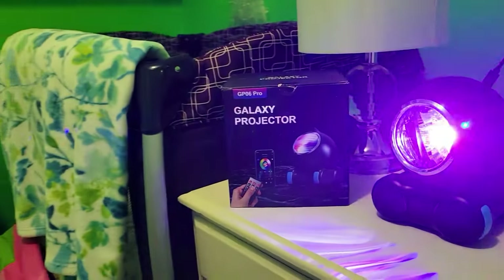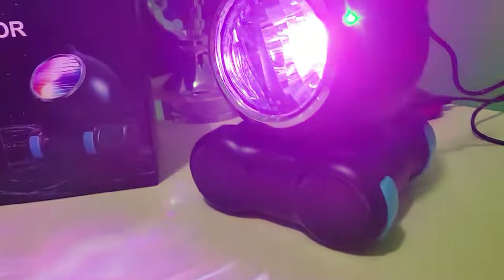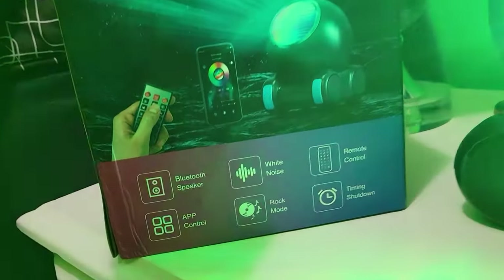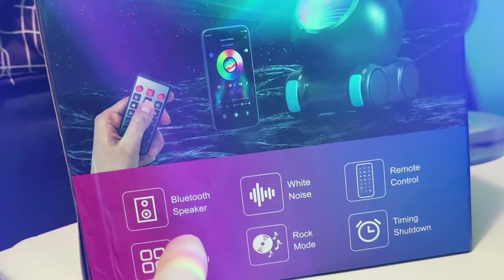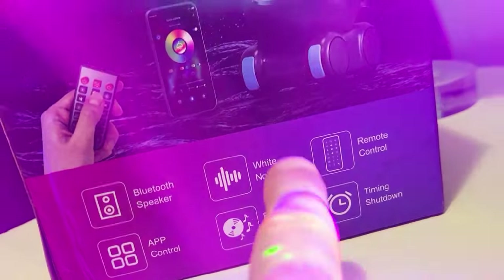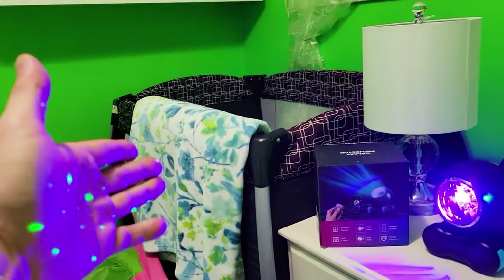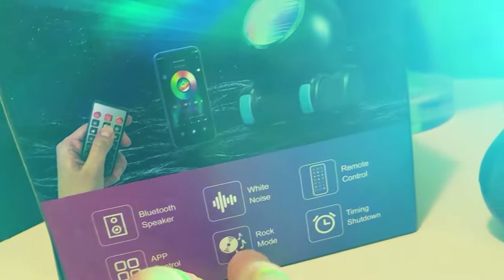Hey everybody, on today's video I'm going to go over this galaxy projector. It has a remote control and the ability to be controlled by app, which means you can link it with Alexa and Google. It's got a Bluetooth speaker which is really loud, and it's got built-in white noise, which means you don't necessarily need a Google Home in your phone if you have a baby's room. We are in a baby room right now — this is actually why we're getting it.